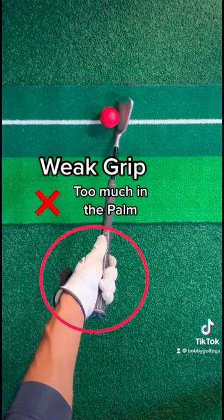Most beginning golfers use a weak grip, and the piggy never gets inside the blanket — these golfers have problems. Be sure to practice your grip.